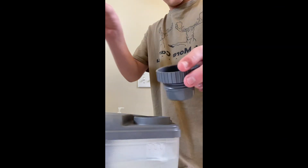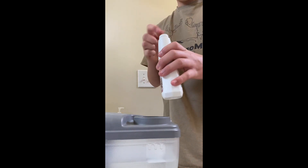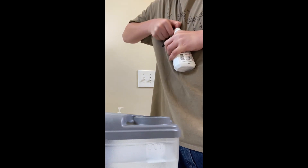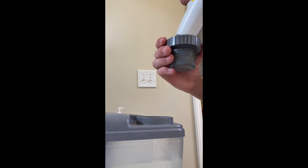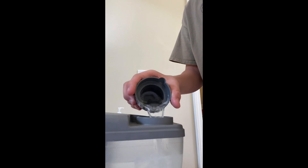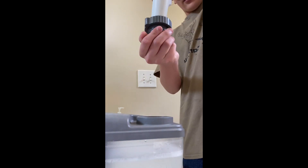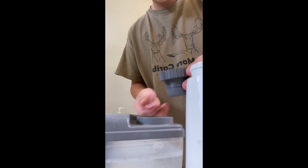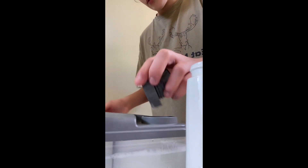Now you have your cap and Kirby shampoo. There are two marks on the cap, which means you fill it up twice. It smells like baby lotion. So there's your one, two, three.